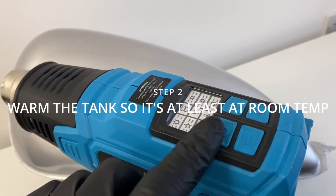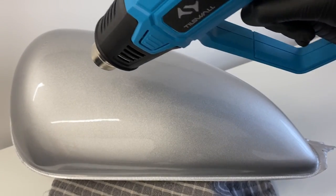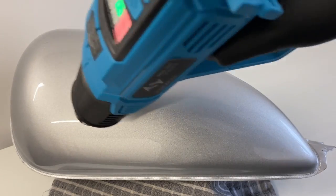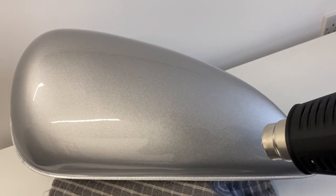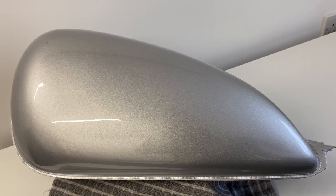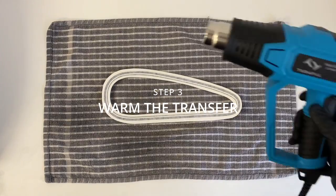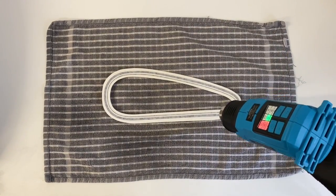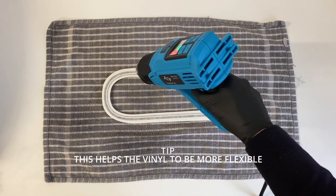Next step is to warm the tank up. If the tank is freezing cold, just try and get it to room temperature — it doesn't need to be too hot. Now we're going to warm the vinyl transfer up as well. By doing this it makes the vinyl slightly more flexible, which helps with applying it to complex curvatures.